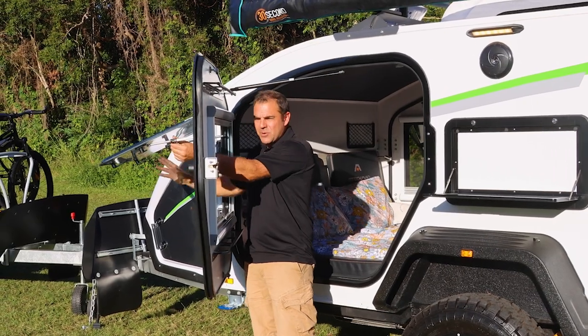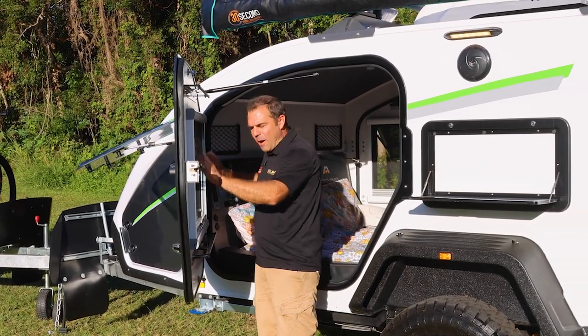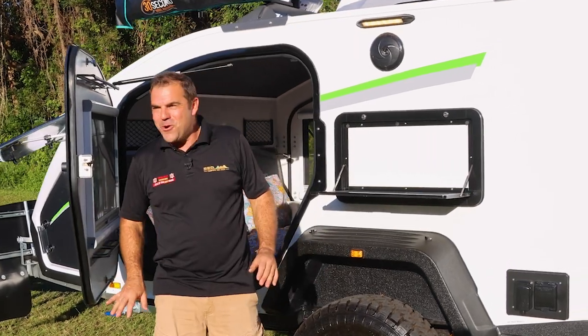I'm just going to crank that out. And I've got a window here. Drop down my fly screen, keep the bugs out of my room.